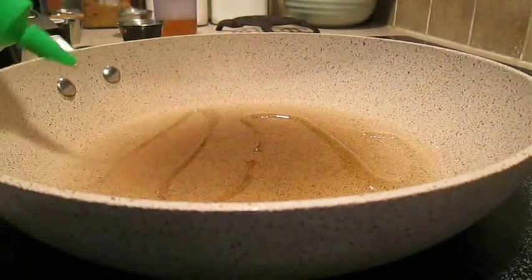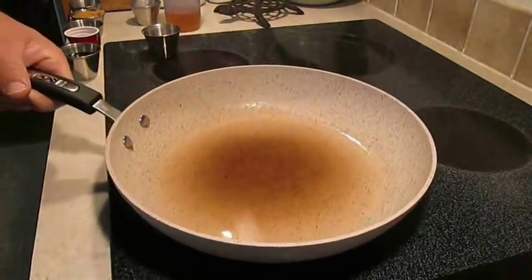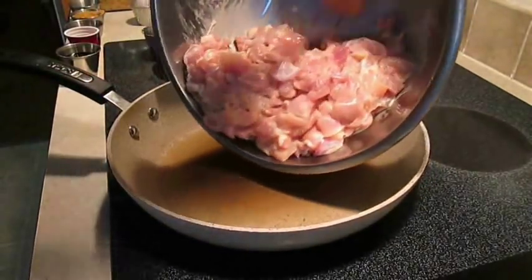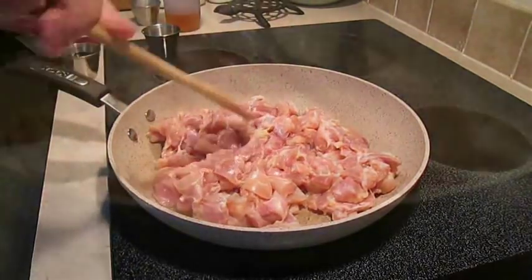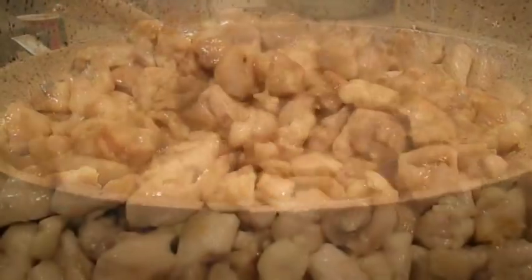When you're ready, throw down some canola oil in a hot skillet. Make sure you get it spread out across the whole bottom, then drop that marinated chicken right in it. This will take several minutes — you want to make sure that you cook it thoroughly.